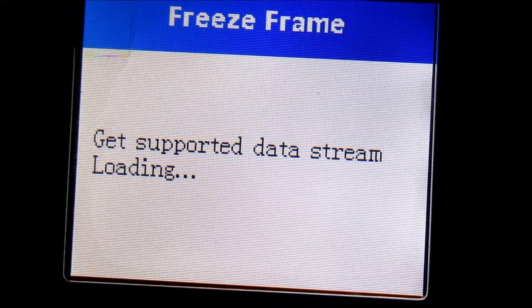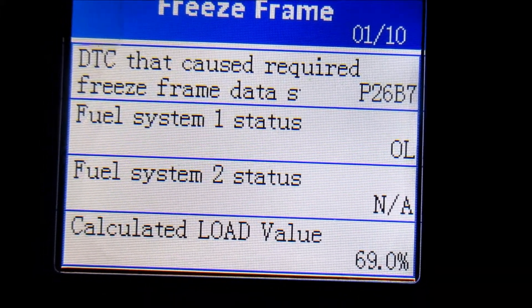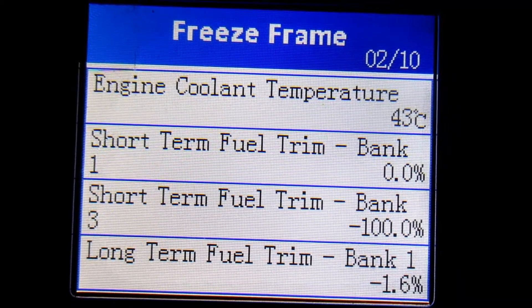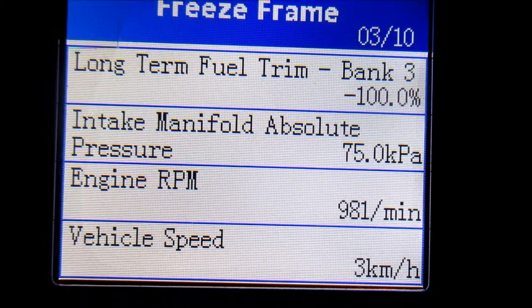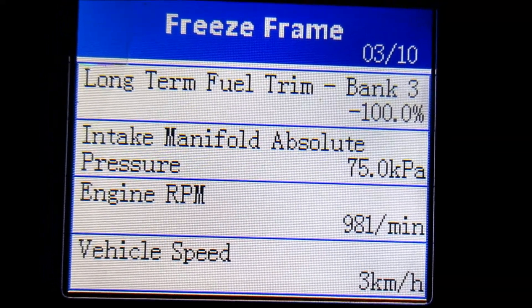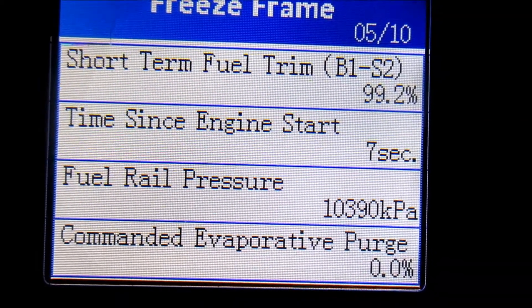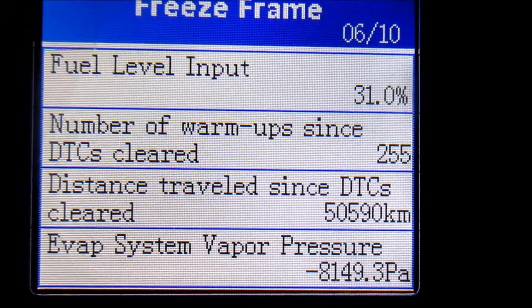Let's see what we have under freeze frame. Fuel system — the diagnostic trouble code that caused the freeze frame data is P26B7, so we'll definitely have to look that up. Coolant temperature is 43 degrees Celsius, engine RPM is under 1,000. Vehicle speed shows 3 kilometers per hour even though we're stopped. Intake air temperature, oxygen sensor, short-term fuel trim — since engine started 7 seconds ago. Fuel level is 31%.